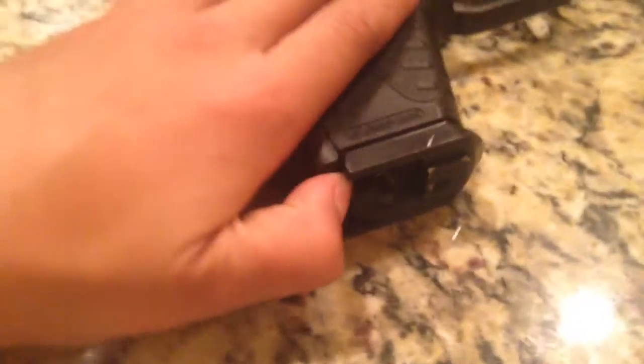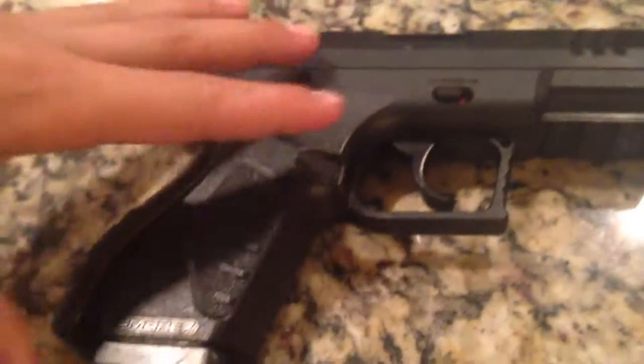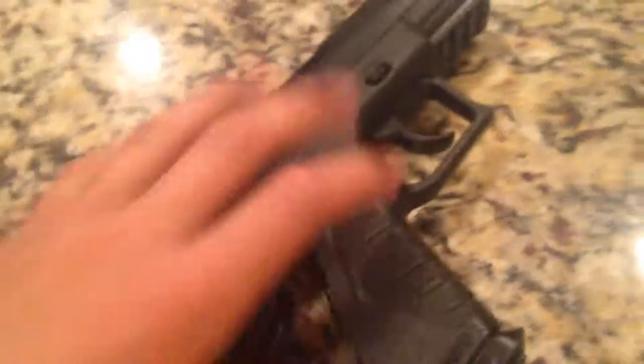You just open the back right here, pull that open, and that's the back right there where the CO2 cartridge goes. And I'll show you the CO2 cartridges and how to pierce them.